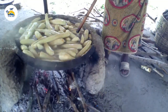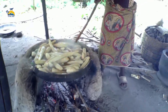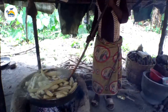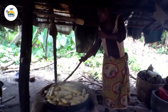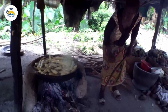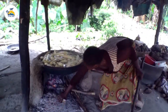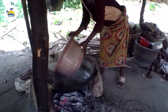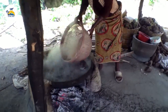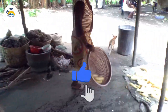They harvest the cassava, peel the cassava, take care of the peel, wash it properly and cook. They cook this cassava for a period of 30 minutes, after which they bring the cassava out and allow it to cool for another one hour. After that, they take their time to start grating the cassava.